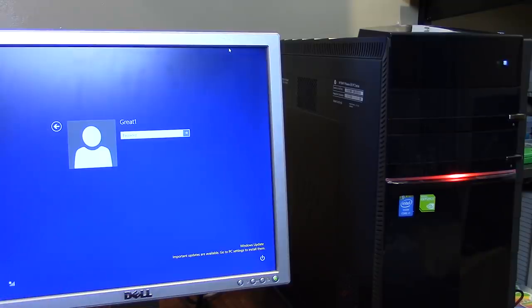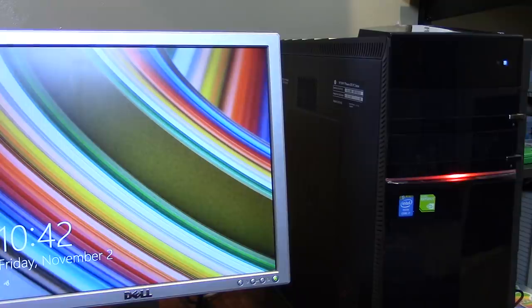We could probably get around the password using various tools, but there's no real reason to get back into this system because I'm going to be wiping all this guy's data off. From the last video, there was a decent amount of personal documents left by the previous owner, and for his security and privacy I want to remove all of that.